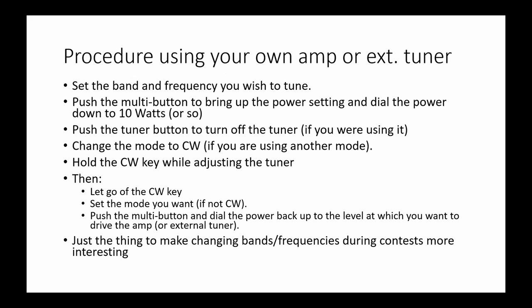Assuming you've been set up and you're using the radio at some point with a certain amount of power, and you want to change the band or frequency and need to retune your amplifier — you have to push the multi button to bring up the power setting and dial down the power to 10 watts or so. Then push the tuner button to turn off the tuner if you were using it, change the mode to CW, and hold down your CW key while adjusting the tuner. Then you have to reverse that whole process to set it back. That makes contesting really interesting if you need to change frequency or bands.